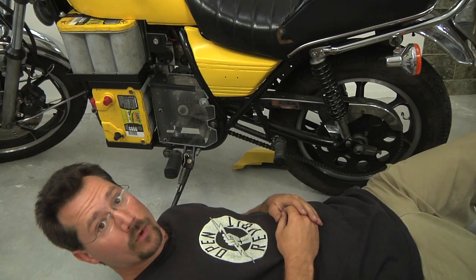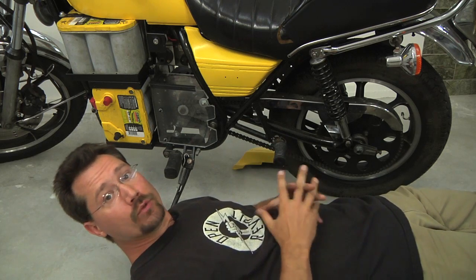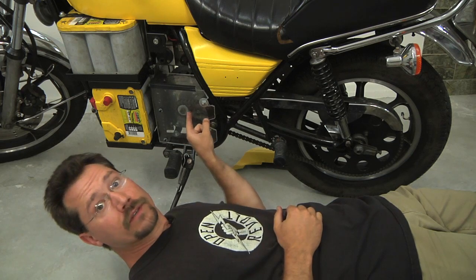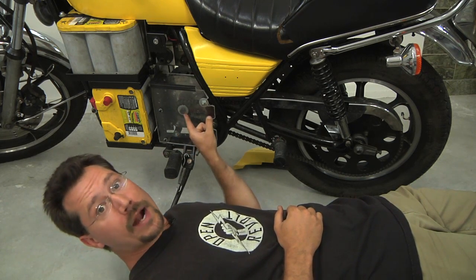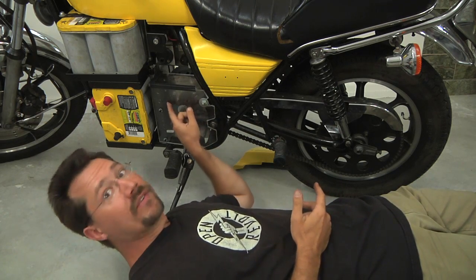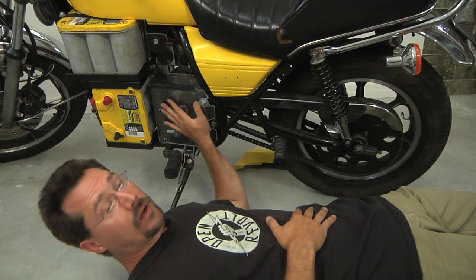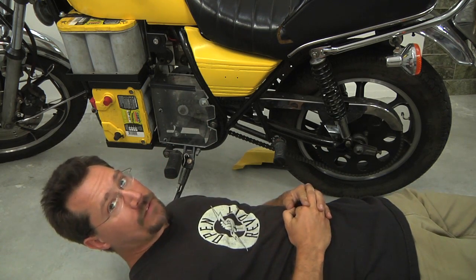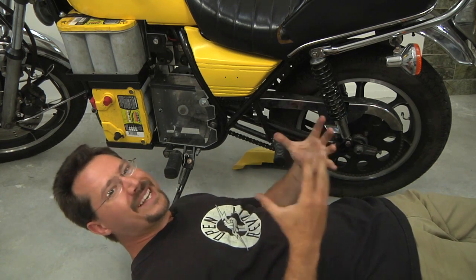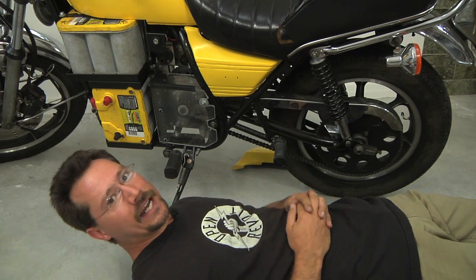Just a couple more things on the motorcycle itself. A chain guard — you're going to need one. If you're not using the original transmission, which includes a front cover for the drive sprocket, you'll have to make one yourself. I made mine out of plexiglass so I could show off how the motorcycle works while also keeping fingers, toes, and dirt out. If you change the rear sprocket, you may also have to modify or space out the rear chain guard slightly.